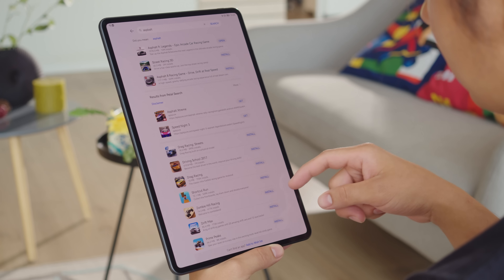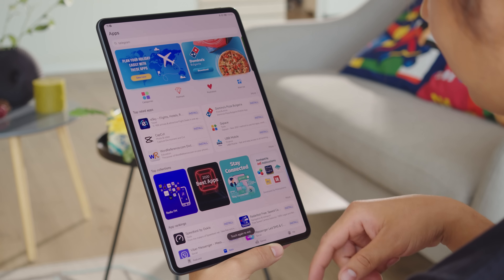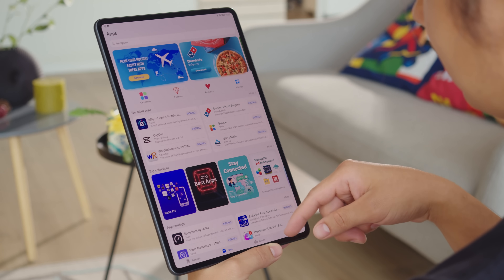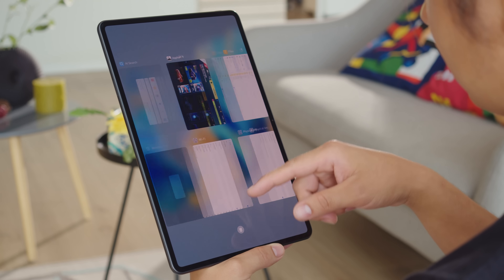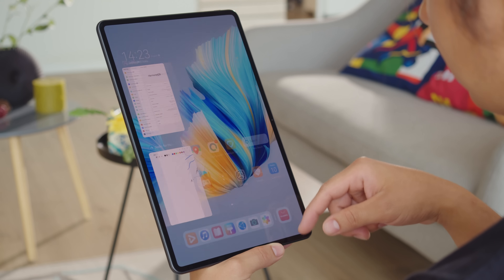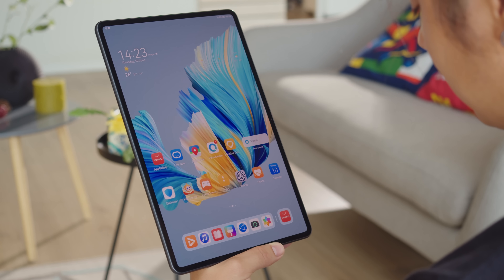Behind the scenes, Huawei has also optimized their software so that even if the ROM is almost full, there won't be the slowdown we're used to seeing on other phones. That should mean most apps and functions launch faster and continue to launch faster through the lifespan of the device.